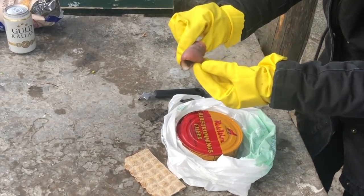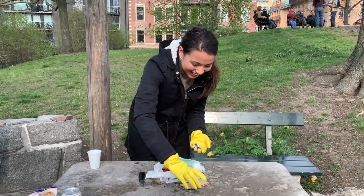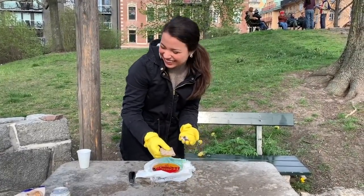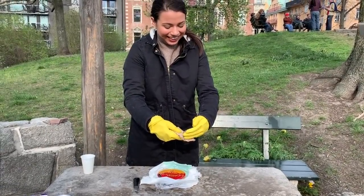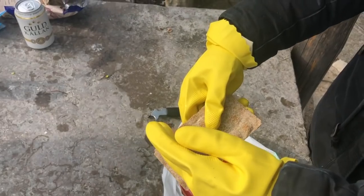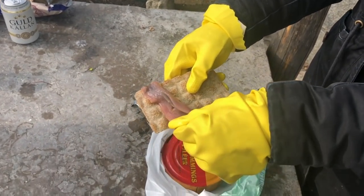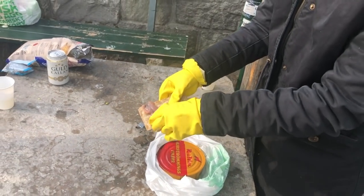I'm still gonna eat it at this point. This is what it looks like. Update: it doesn't smell good at all. It smells like rotten fish — what a surprise.